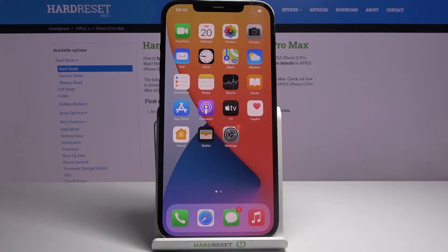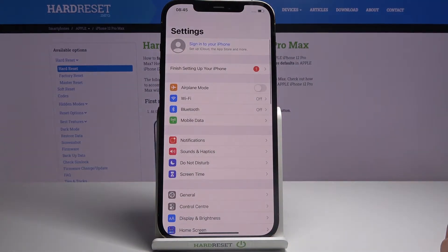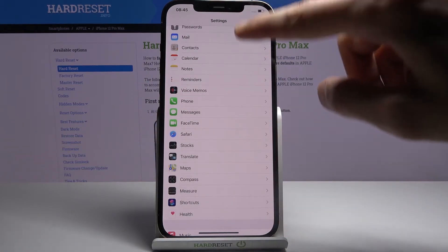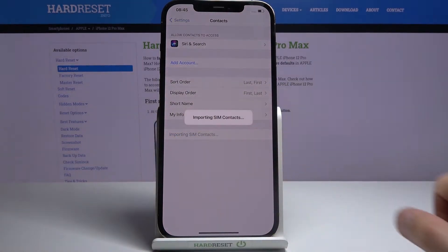Welcome! I'm from Amazon, iPhone 12 Pro Max, and today I will show you how to copy contacts from your SIM card to the device. To get started, you want to open up the Settings. From here, scroll down to Contacts — which is somewhere... there we go.